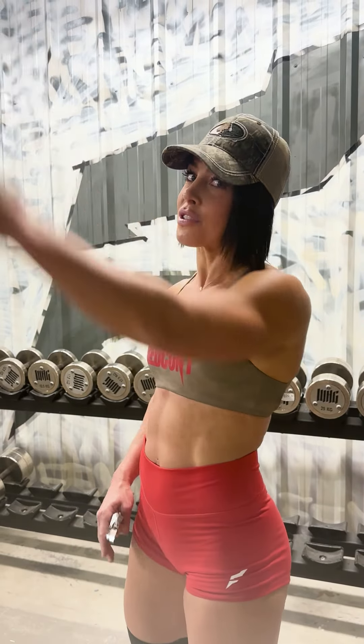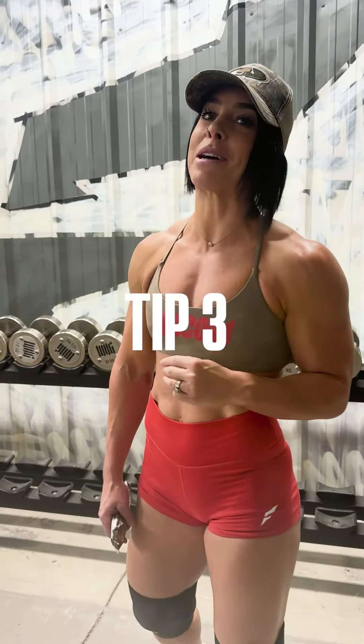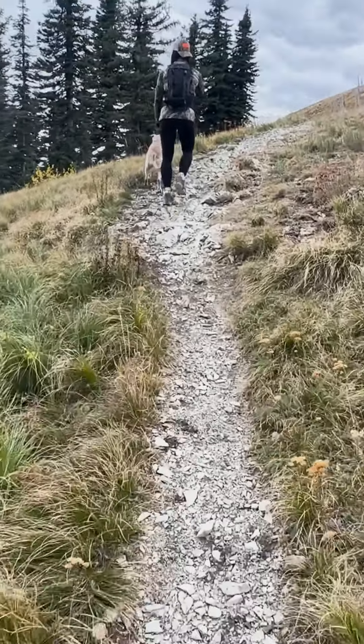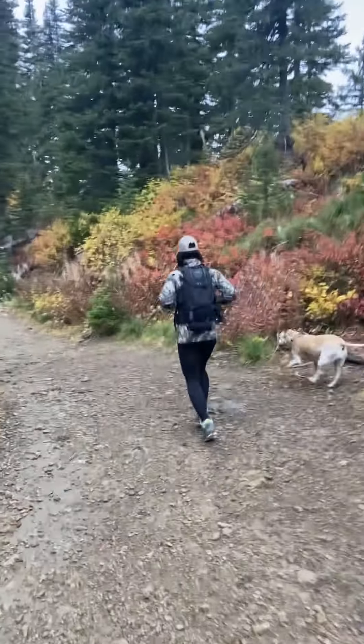Do sets of 25 to 30 reps for the long haul to the top. Tip three: don't forget about your calves. Calves are usually the first thing that goes out when you're hiking up a mountain. You want to stay in between a 15 to 30 rep range — hit that muscular endurance.